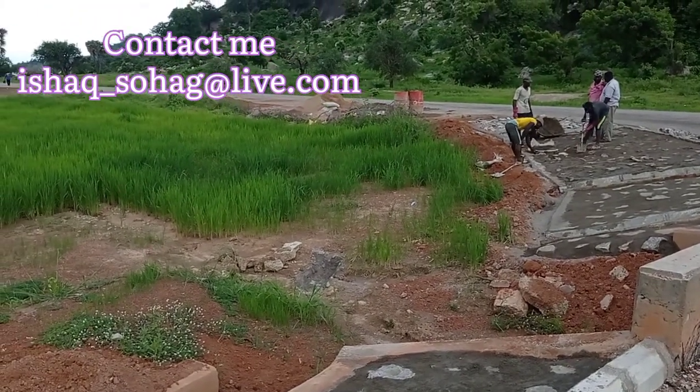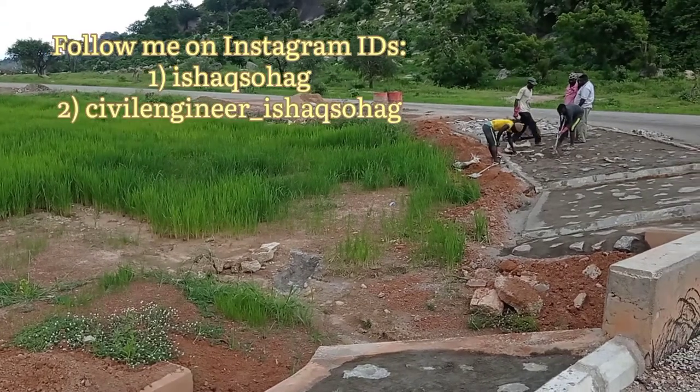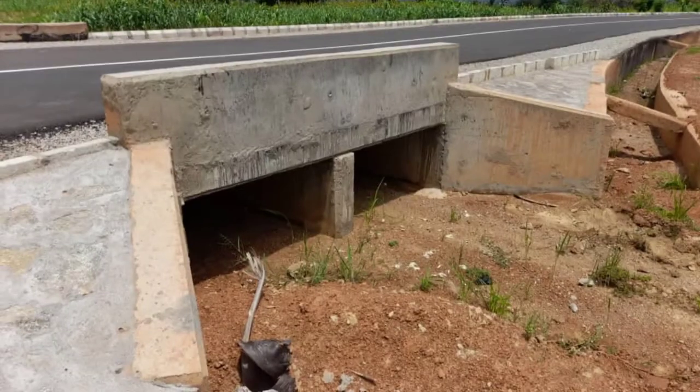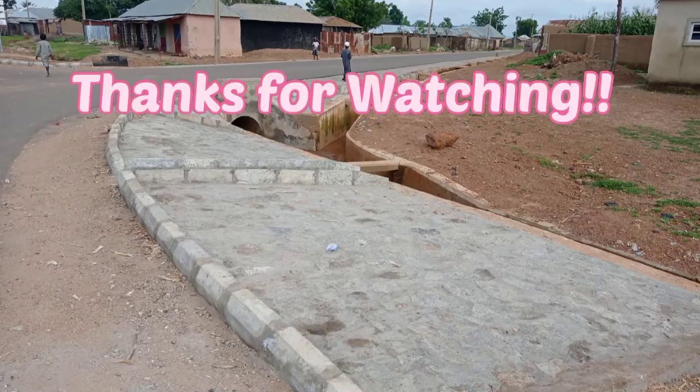This is my email address if you want to contact, and these are my Instagram IDs — you may also follow me there. Thank you so much for watching this video. Until my next video, goodbye.